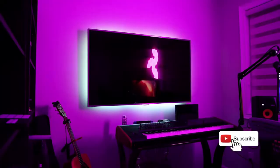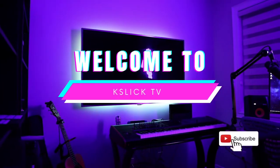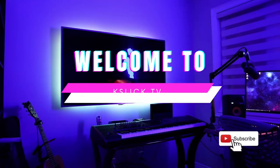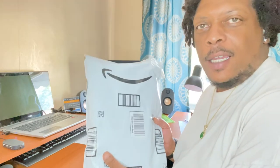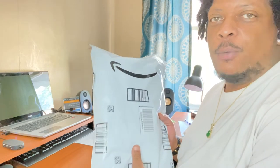Hey guys, welcome or welcome back to my channel. Today we're gonna have an unboxing of this new product I just got from Amazon, so stay tuned. Today I got a new package from Amazon and I'm going to open it up on camera for y'all to see what it is.